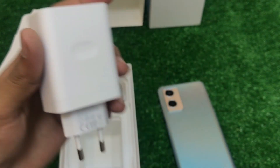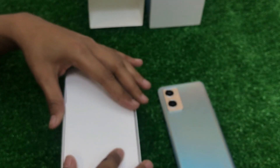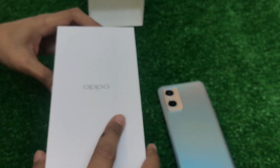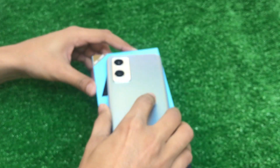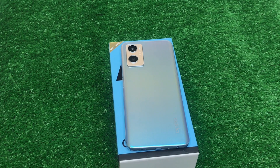The price has been mentioned in this video. If you want to purchase this phone, you can see the link in the description. If you like this video, please subscribe to the channel. Thank you for watching GM Tech.